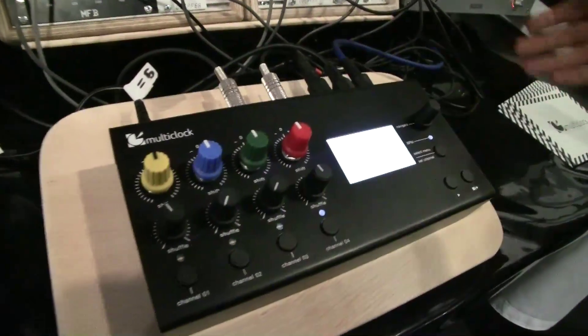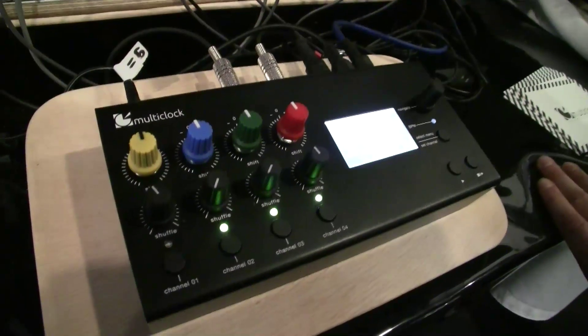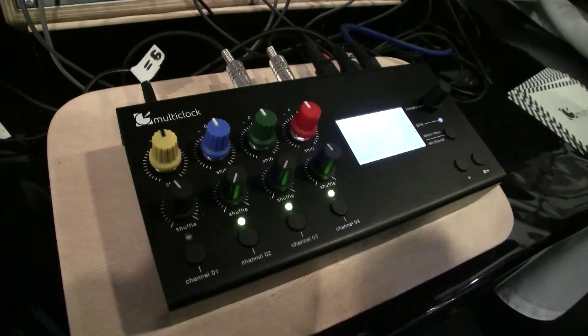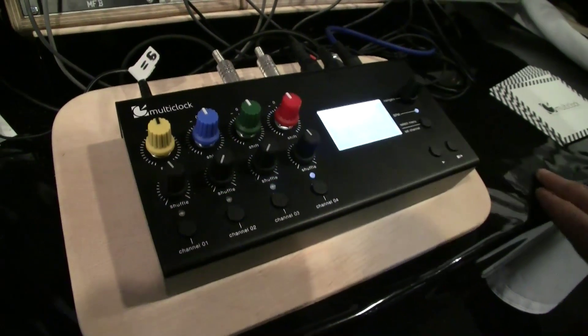It is a master clock generator, but you can also sync up to MIDI — it can slave to anything and convert it to whatever you need. So I guess it's a one-stop shop for sync from now on. Thank you very much.